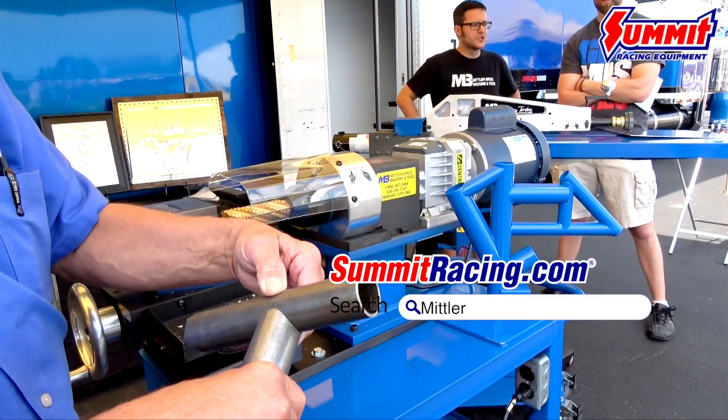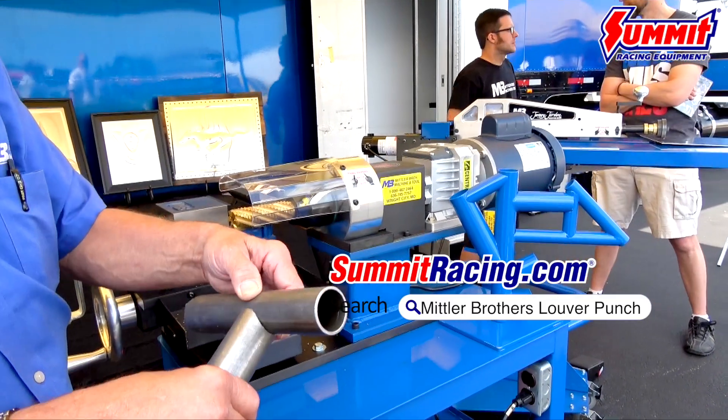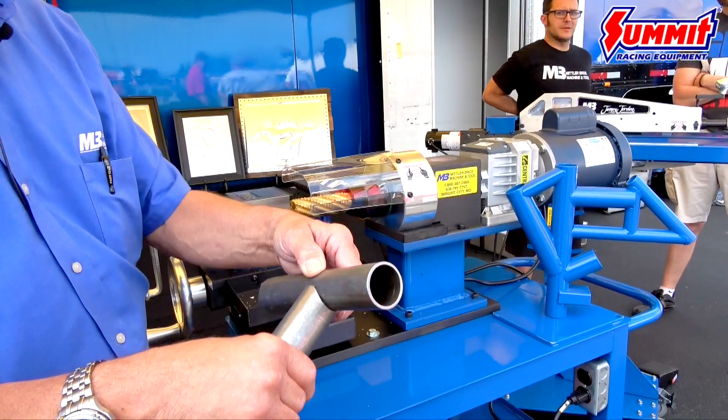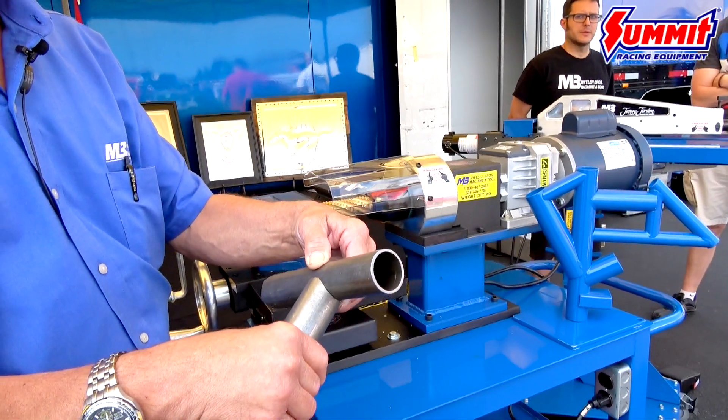Hope it gives you a little insight into how tube notching is done and what to look for if you're having a roll cage built or building one yourself. You want that line-to-line fit to be able to get that perfect weld.